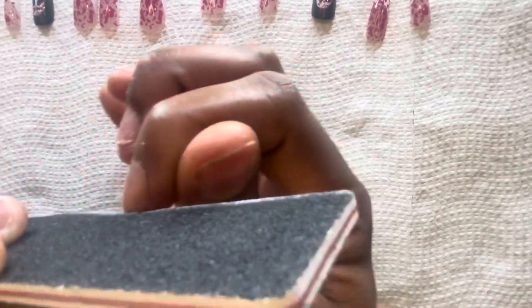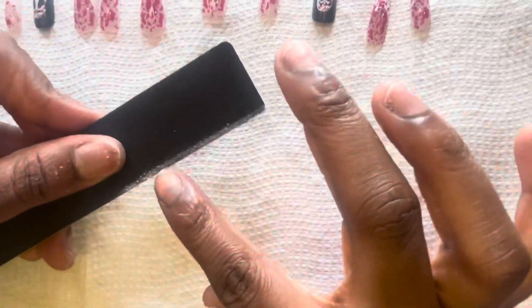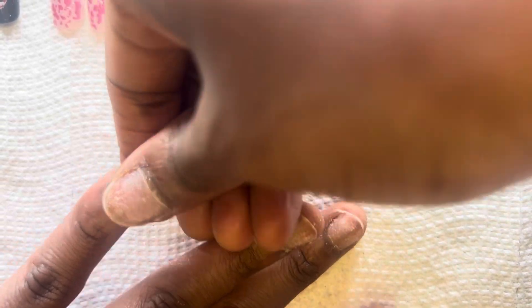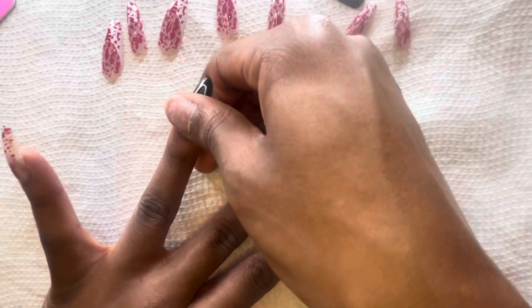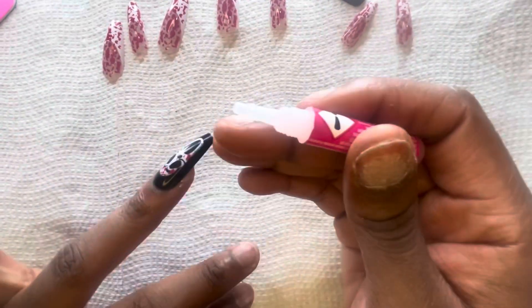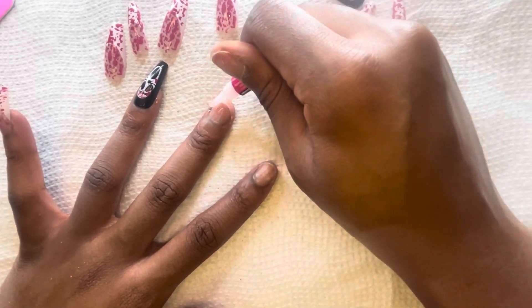Y'all already know — I say this a million times, I have so many press on nail videos. Now that I got my nails rough to my liking, I'm going to be going in with the nail glue and pressing these nails down. When I tell you my nails look rough, they look rough. But I am going to be applying these press on nails, and I'm just loving this little Scream mask. It's so cute and grungy — y'all know I love me some horror movies.